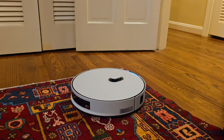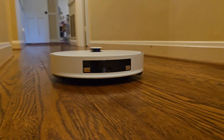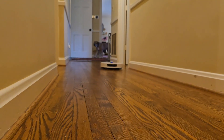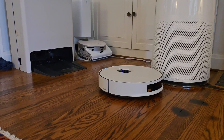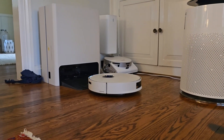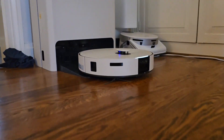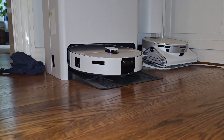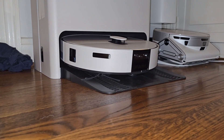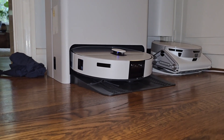Looks like it's done and it's heading back to its station to get recharged. It finally reached its destination — let's see what it does now after mapping the entire house. You can find the map of your home in the SmartThings app. It's about 90 square meters to clean and it will take more than one hour and 20 minutes. Now charging.